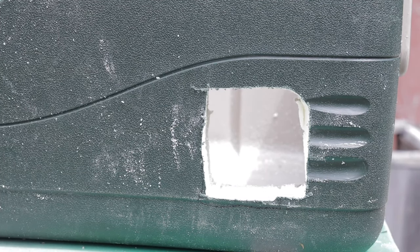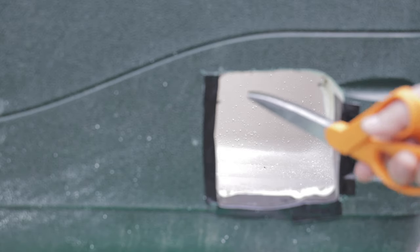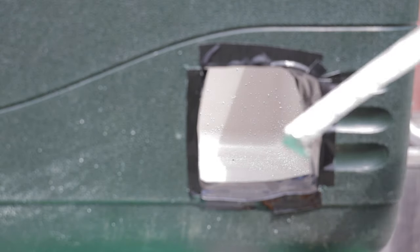Now we're going to take duct tape and line the hole. I ran the duct tape halfway on the outside and lined it halfway on the inside, then clipped it so the tape folds over. That way there are no sharp plastic edges exposed. That's looking pretty good — one hole, all duct taped up. My measurement came out to about five inches.